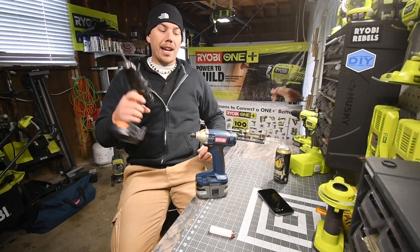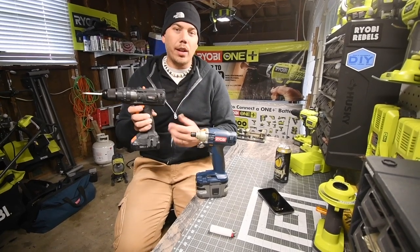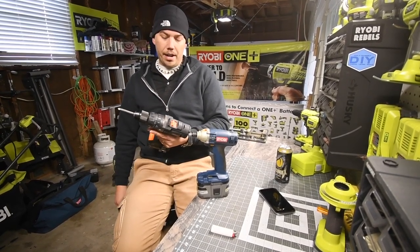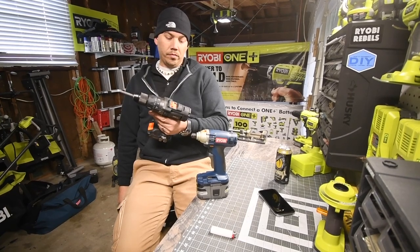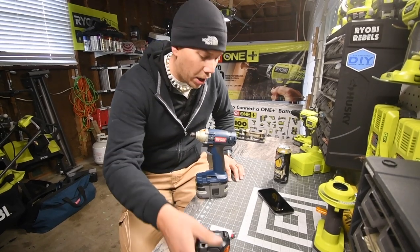Tac Life did help me take it apart today, and the Tac Life is not a bad tool at all — it's just new. But thank you Tac Life for helping me take the Ryobi apart.